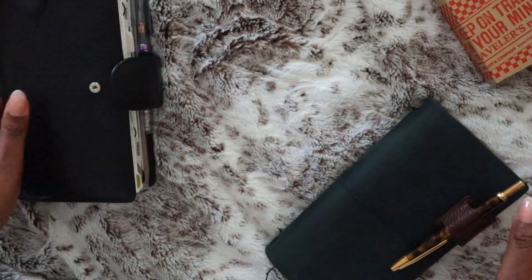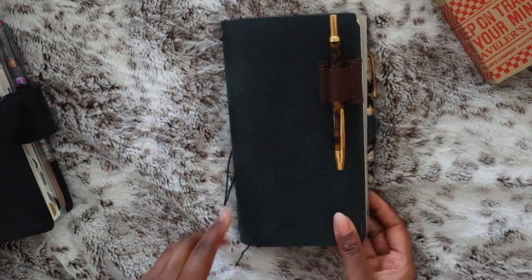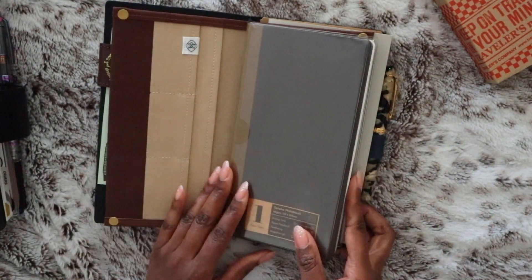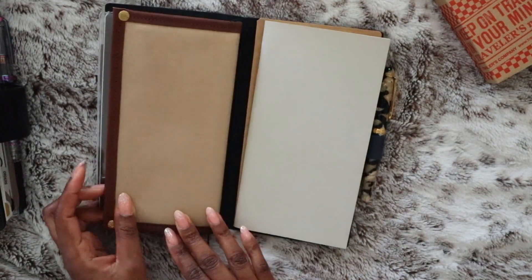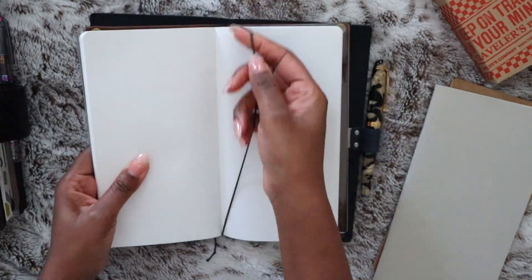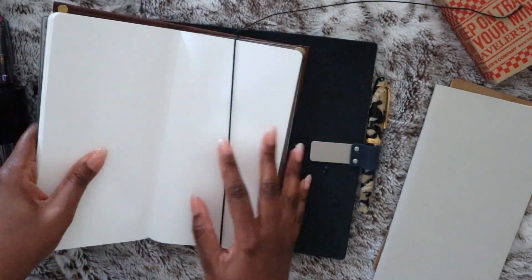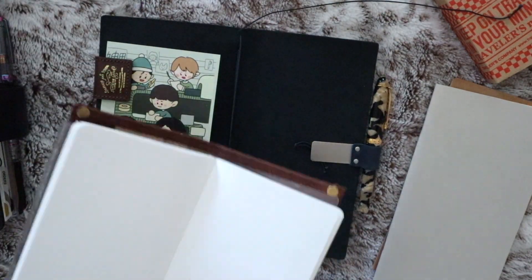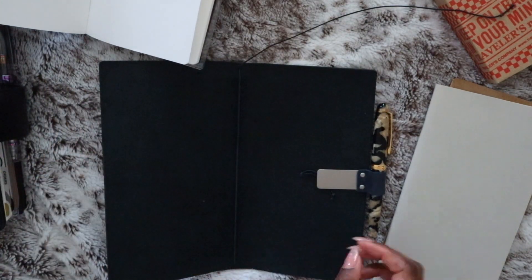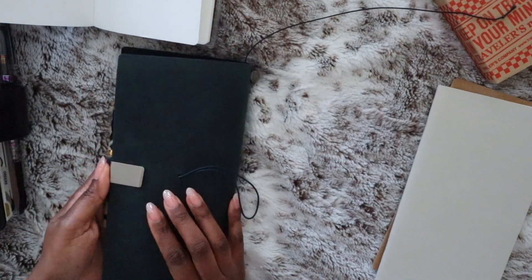Welcome to today's video where I'm going to be going over my journal setup for 2023. In my planner lineup video, which you may have seen — if not I'll have it linked in the cards and down below — I did show my journal which was in a navy blue Traveler's Company cover, and I mentioned that I would likely be adding additional inserts, but I hadn't finalized anything at the time.